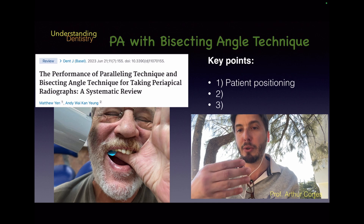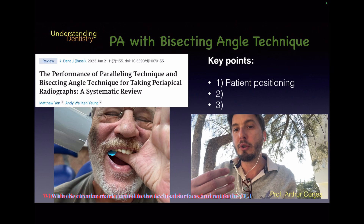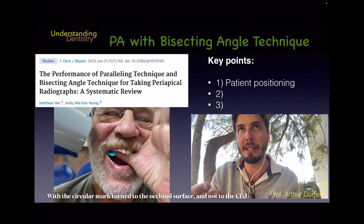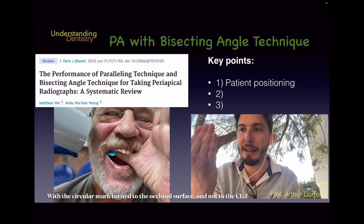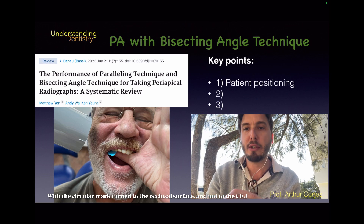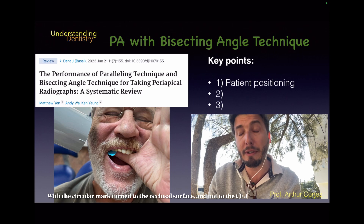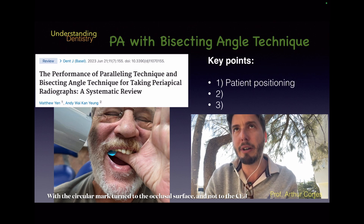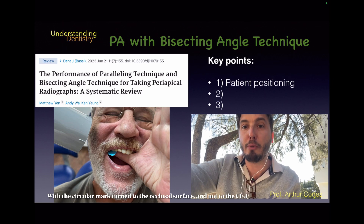The film should be in the horizontal position for the posterior area — that is, when taking radiographs of premolars or molars. If we are in the anterior region — canines, lateral incisors, or central incisors — then the film or phosphorus plate will be in the vertical position. Regarding film size, we generally use size 2 for adults and size 1 for children.